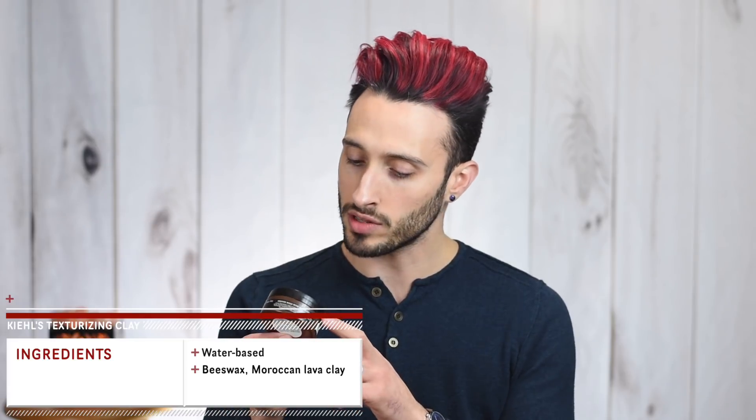Briefly touching on the ingredients: this is a water-based clay, so we've got aqua in the first spot, then Sarah Alba beeswax. It is a salon-type lab product, so there are a number of compounds that are long and difficult to pronounce. Looking for stuff we normally recognize: we've got hydrogenated castor oil, that Moroccan lava clay they mentioned, and then some oils — eucalyptus oil, amorous balsamifera bark oil, peppermint oil, citrus oil. There is some good-sounding stuff in there.